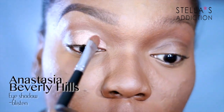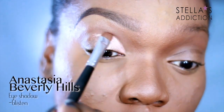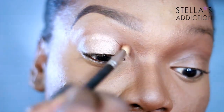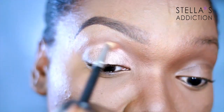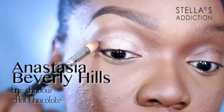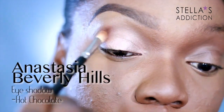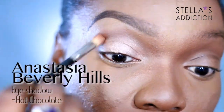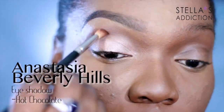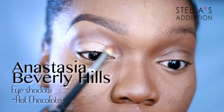With a flat natural fiber brush I'm applying Glisten all over my eyelid, then with a MAC 217 brush I'm going to blend out the edges before going in with Hot Chocolate from Anastasia Beverly Hills as my crease color. I'm applying this very loosely in my crease and blending it into the edges of Glisten — this doesn't have to be neat or sharp, it just needs to be really nicely blended.